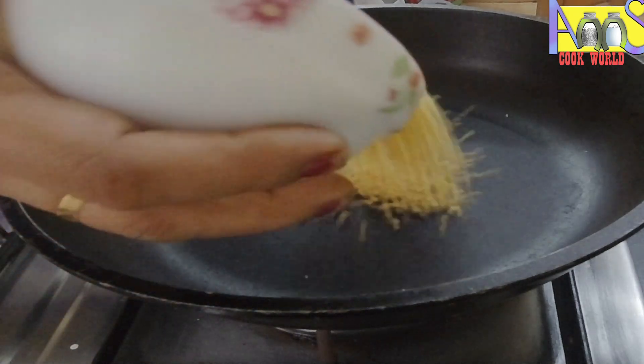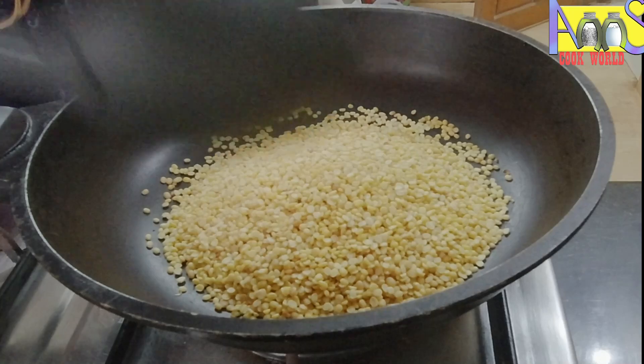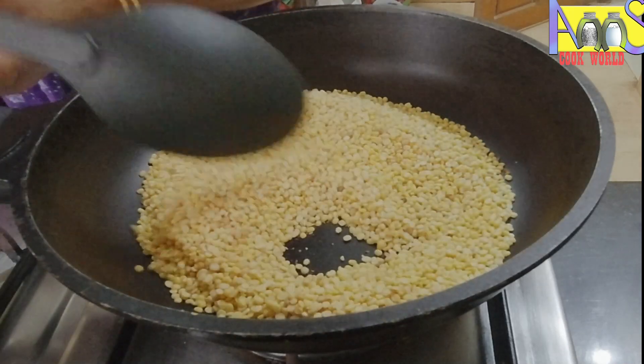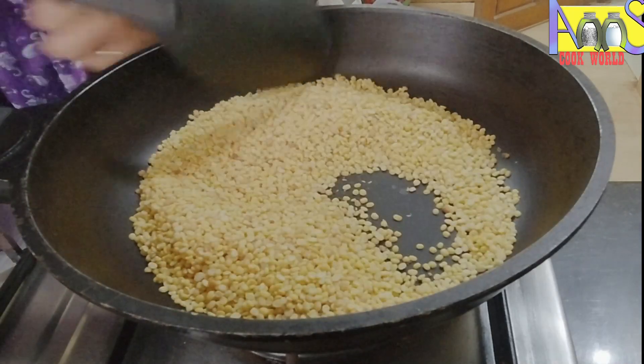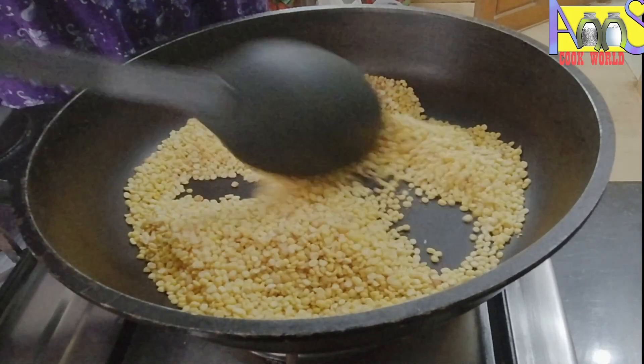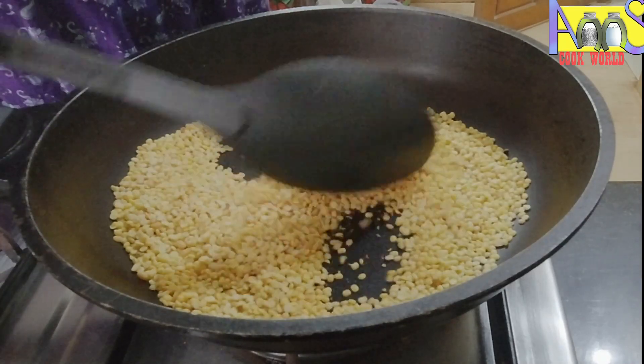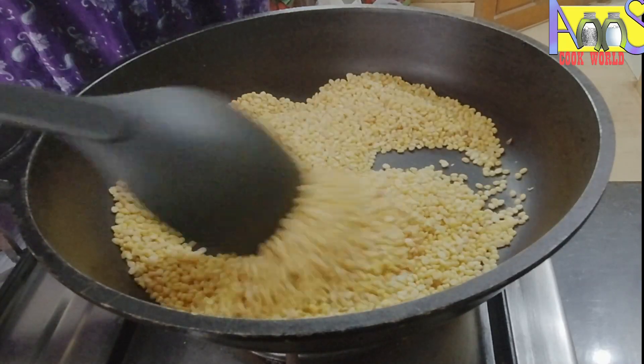Let's finish this pan. I've studied it. I am going to put it in the water. Now I am going to put it in the water.